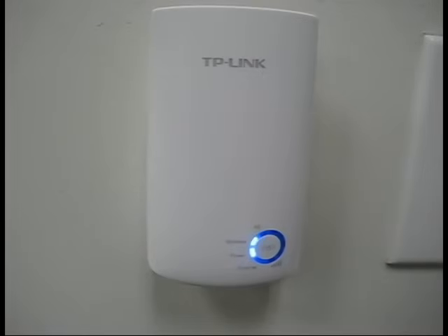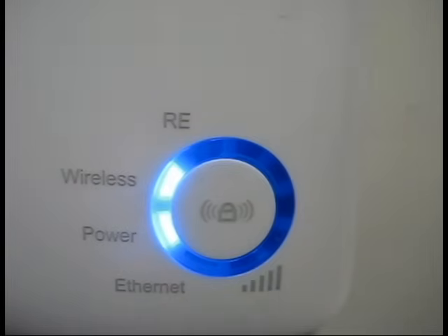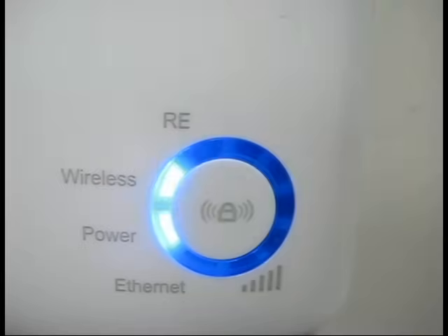Right now I'm about to help you set up your TP-Link range extender and connect it to your existing router. The first thing you're going to want to do is make sure that the TP-Link device is on. Go ahead and plug it into an outlet and verify that the wireless LED is on and blinking.